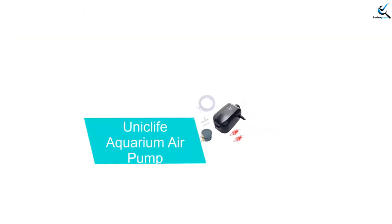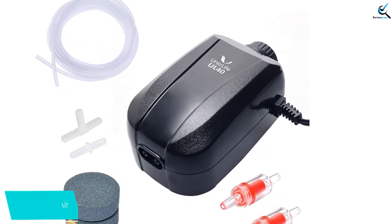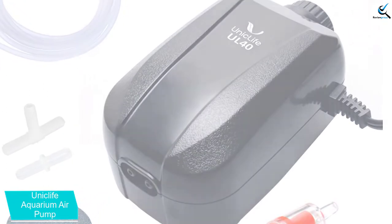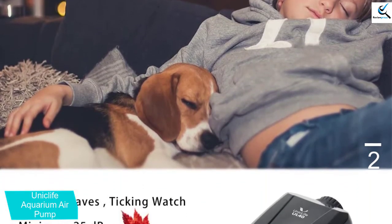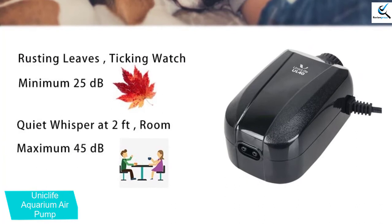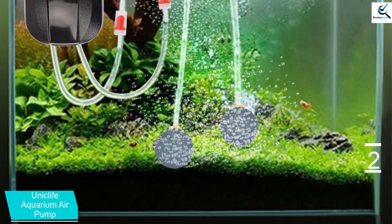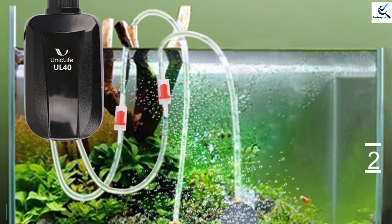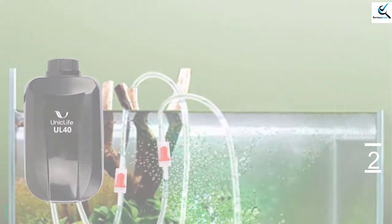At number 2, we have the Uniclife Aquarium Air Pump. Uniclife Aquarium Air Pump is ideal for both marine and freshwater aquariums. It is also a perfect model for use in your hydroponic system to provide the much-needed air to your plants. The model is able to provide sufficient pressure of up to 0.016 MPa, which is great for growing your plants. Another feature is the adjustable flow rate made possible by the two outlets. It is also an ultra-whisper quiet pump that produces around 25 dB of noise, which is very low.